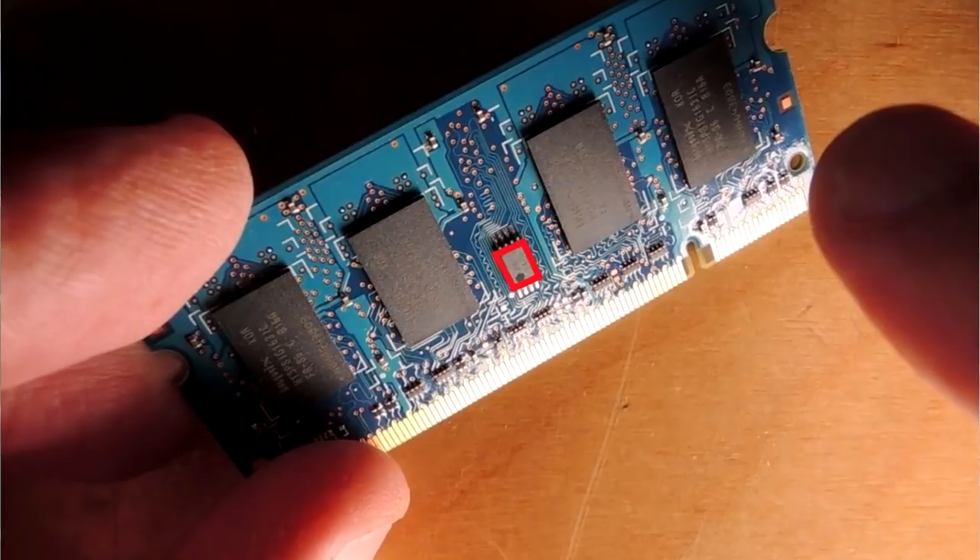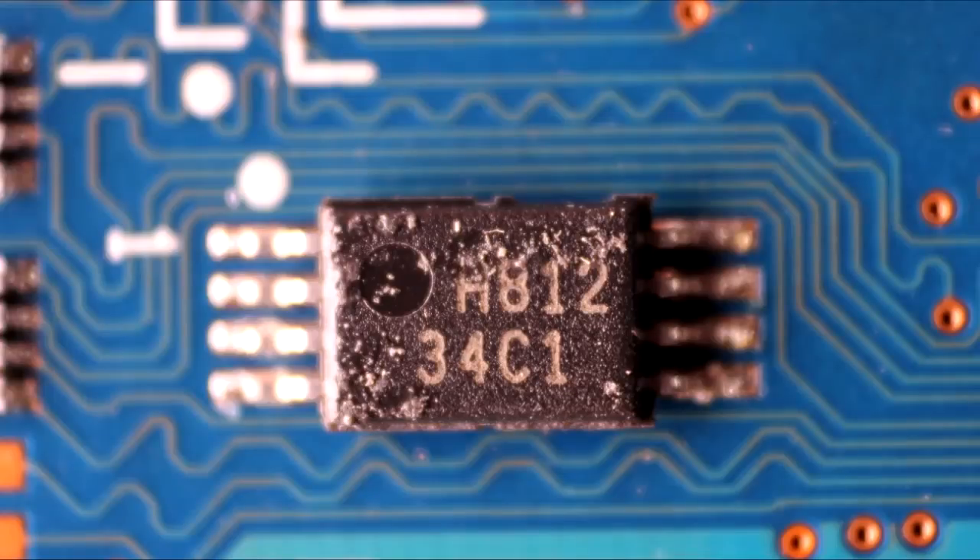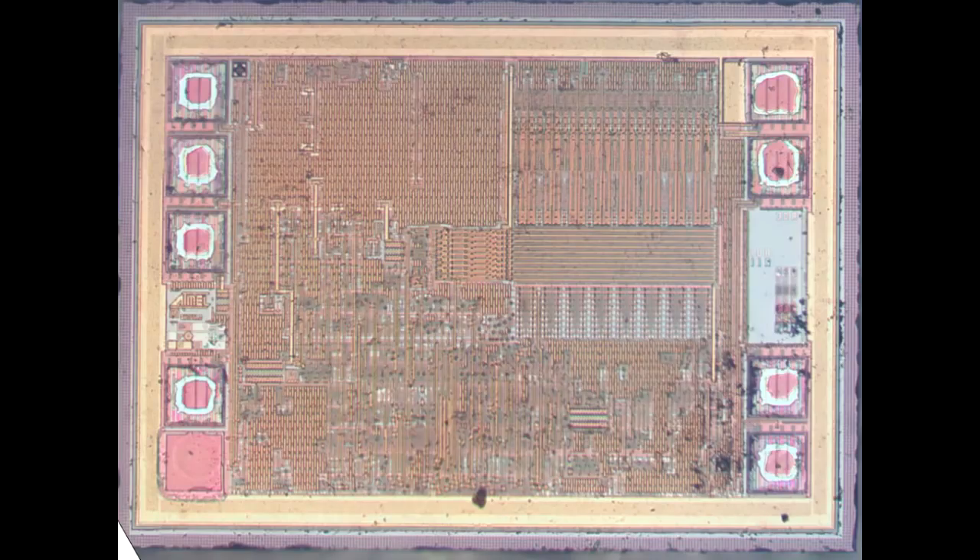One perennial problem with computers is they can be configured in multiple ways, and firmware needs to know what it's looking at. Here's the small memory device in the middle of the board — it's an SPI memory, also known as a serial presence detect ROM. The lower 128 bytes encodes the information the computer needs to set itself up. Eight bond pads, which is very typical of an SPI device — very pin limited.